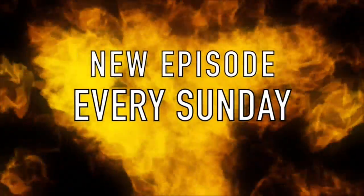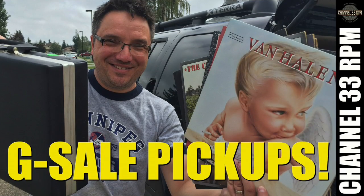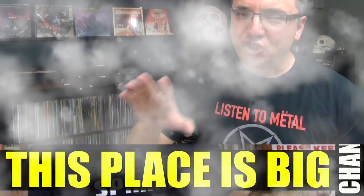Hi, my name is Frank. Welcome to Sundays on Channel 33 RPM. It's finally that time where I have to clean all of the records I bought this past summer. I picked these up at garage sales, thrift stores, record stores, that kind of thing. I've showed most of these over the past couple of months, and there's probably 20, 25 used records that I need to clean.